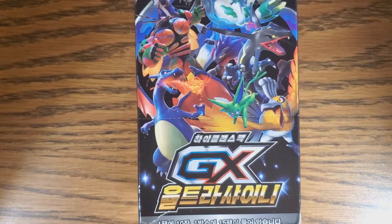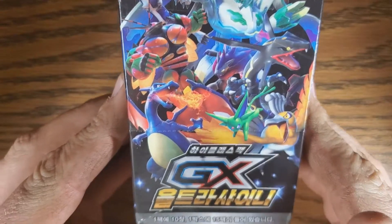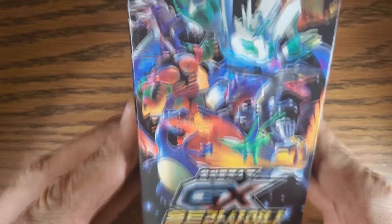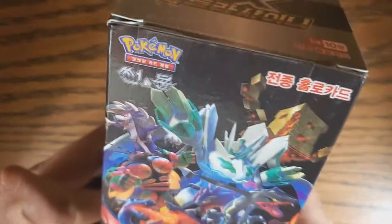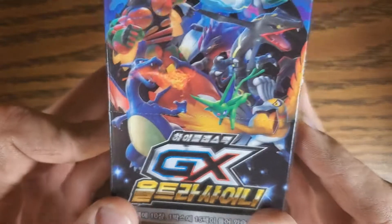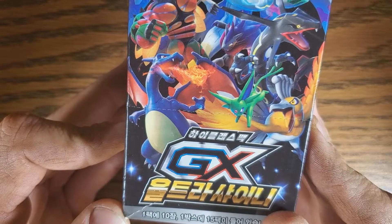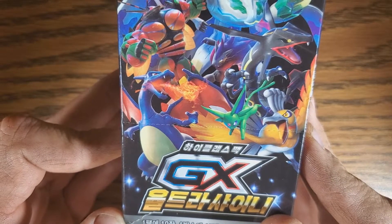Hey guys, welcome back to another unboxing with Dak and Jay. We have something kind of special for you today. This is a Korean GX Ultra Shiny box. These are not your typical Korean packs — these have ten cards each compared to five, and this is a very special set. It's stacked with a bunch of good stuff. I believe there are several reverse foils in every pack, and hopefully we'll get a lot of shiny Pokémon and GXs.